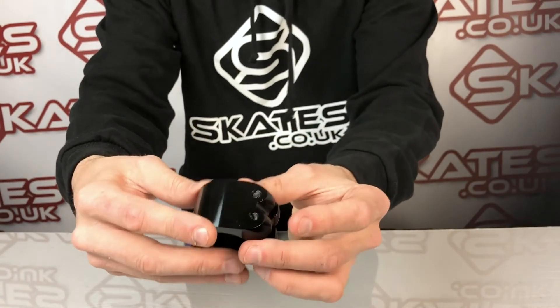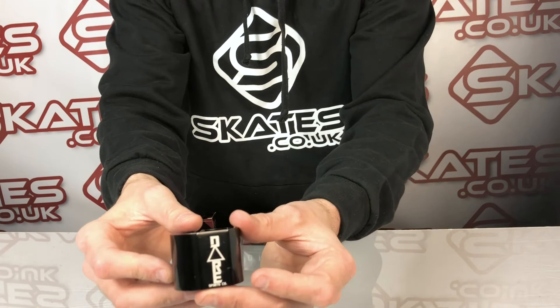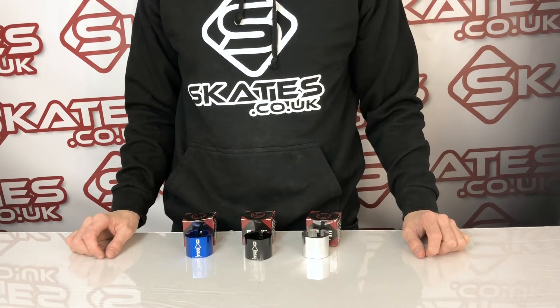They're very simple. As you can see close up, there's etching on the front, logo cutouts on the back, just like the normal SCS clamp, but obviously designed with the double clamp in mind. It's a very simple, effective clamp — does its job, does what it says on the tin, which is exactly what you want from a standard scooter double clamp.